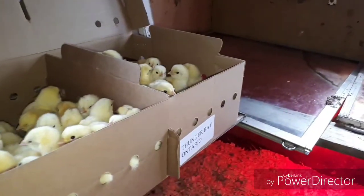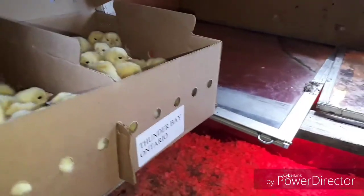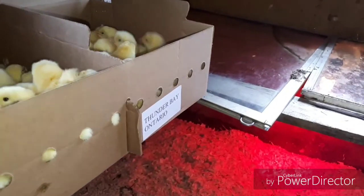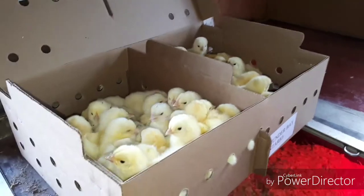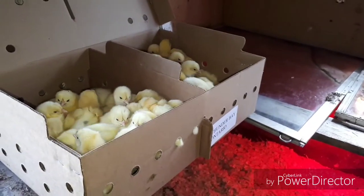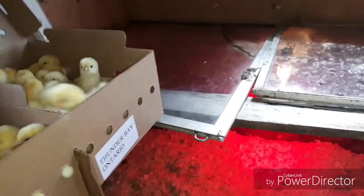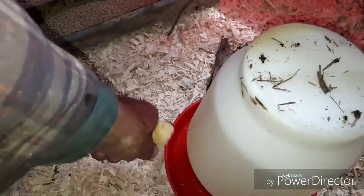We have 50 meat bird white Cornish cross, and they come shipped by airplane overnight from the hatchery.